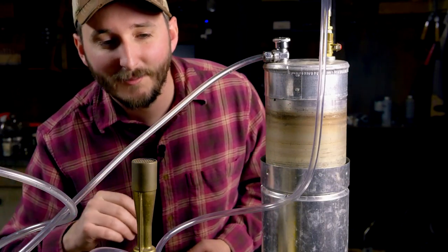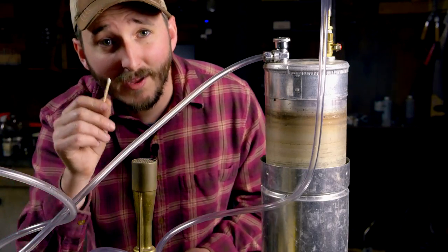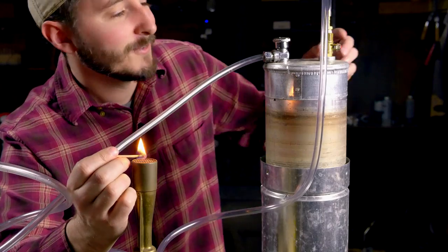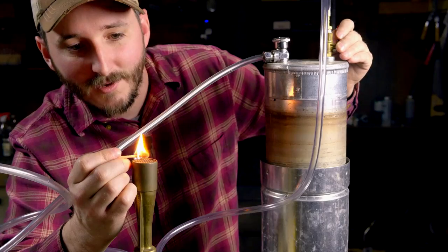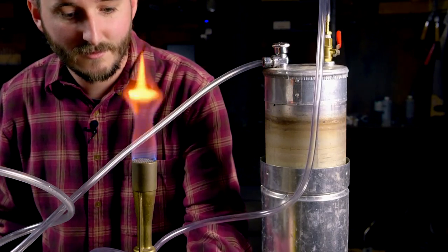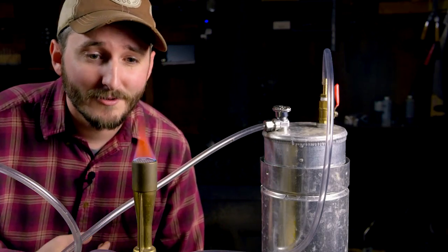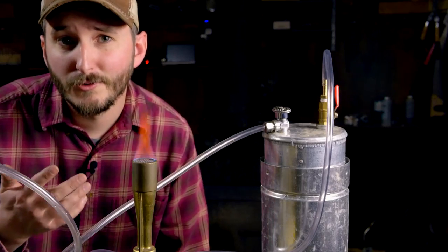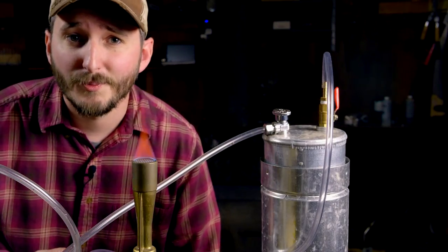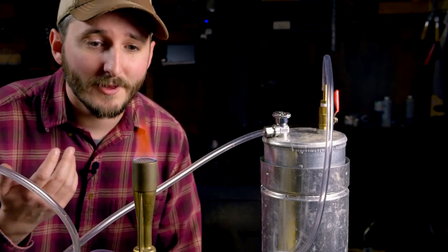I'm going to try feeding some of this gas into this burner and see how it does. Since this is carbon monoxide, I do not want to start feeding gas in before I have a pilot light over the opening, or else I'll be filling my shop with carbon monoxide — not great, though I do have a detector in here just in case. This is actually a really clean burning fuel. Despite what you might know about carbon monoxide being a pollutant and a poison if it's in your home, when it burns it produces pure CO₂, and the hydrogen produced in this process burns right back into water. So this is a very clean burning fuel and a great fuel to produce with excess electricity.